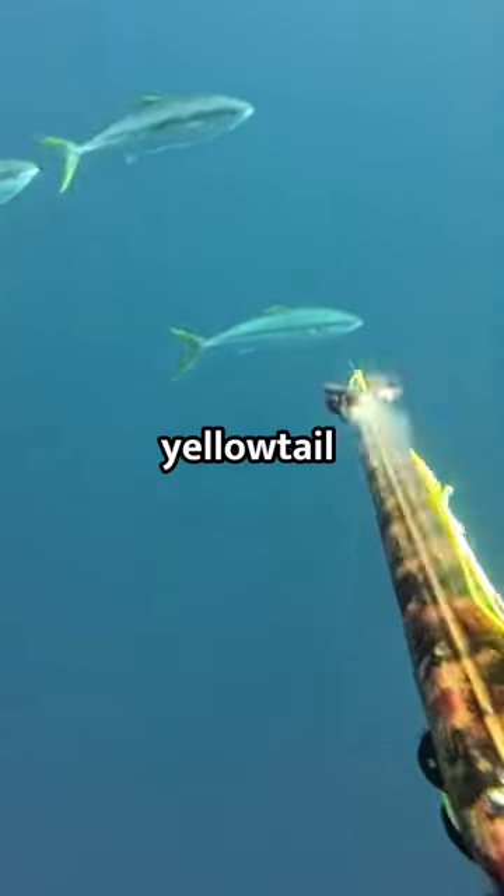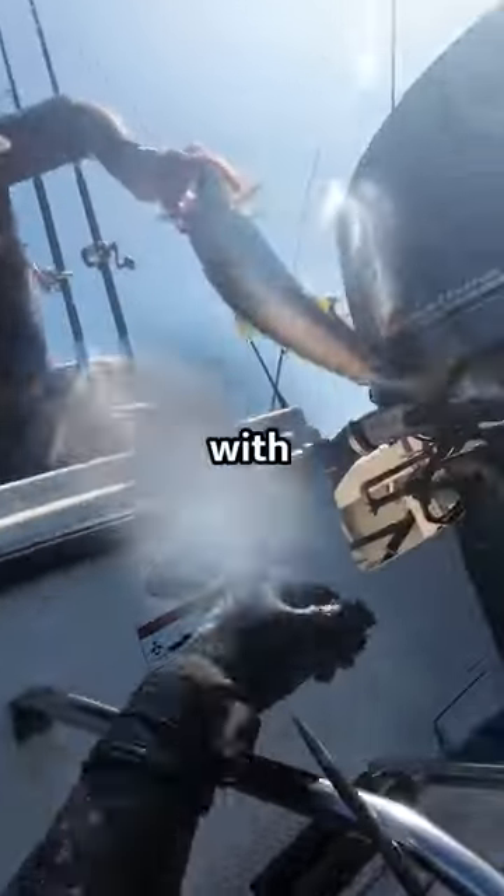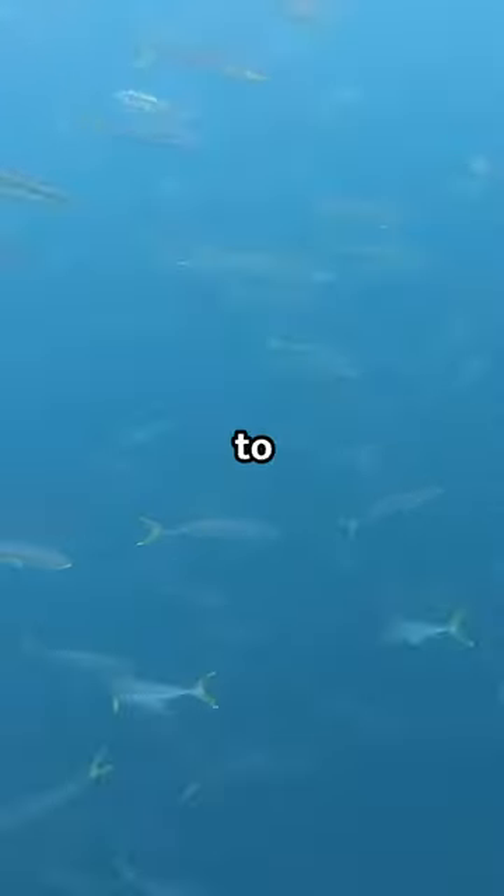This is how you spear your first yellowtail. During the summer, they tend to school up around kelp patties, so you're going to need to find a buddy with a boat. When you first dive in, I like to see if there are any blue perch around because they seem to like to hang out with each other.